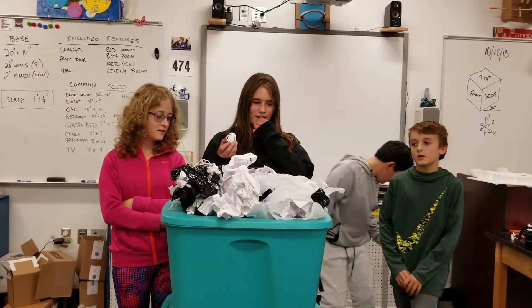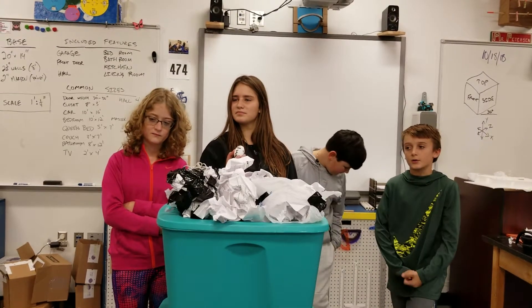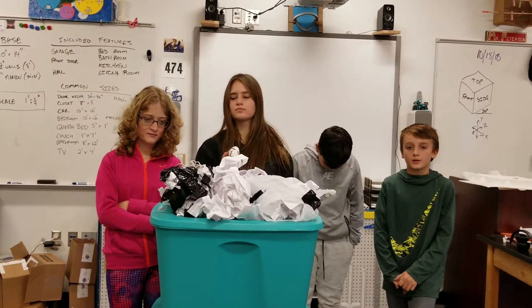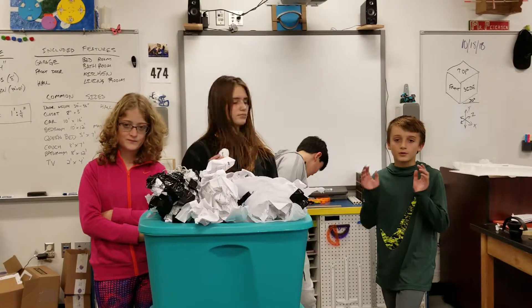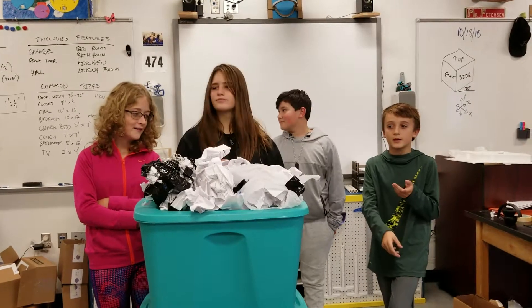First we got paper and crumpled them up into a lot of balls. Then we put them in a pile and took duct tape and kind of made a circle out of them. We put the egg inside of there and then we put the ball of paper, egg, and duct tape into the bag.